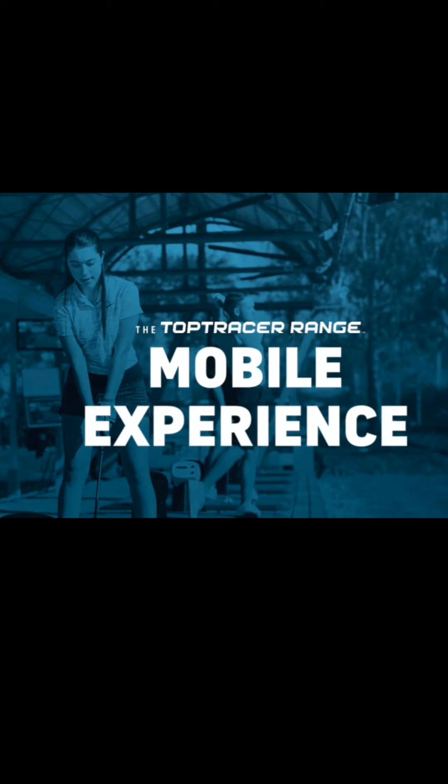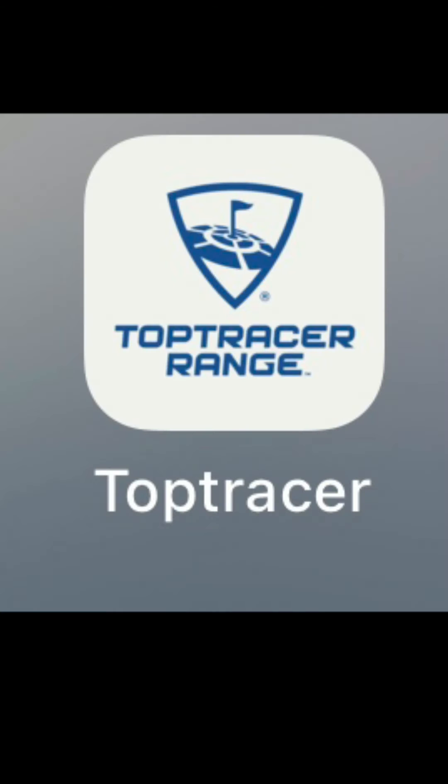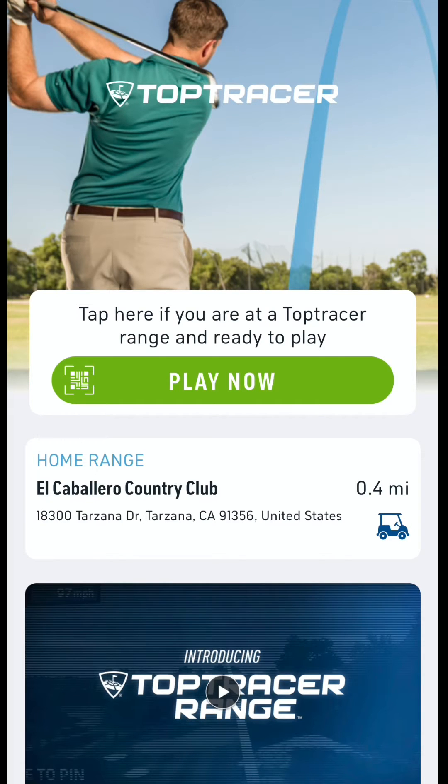Here is a quick tutorial for how to utilize the Top Tracer range mobile technology. Download the app at the App Store and create your free account. Once you are at the range, open up your app, select our home range, and then press the green button to play now.